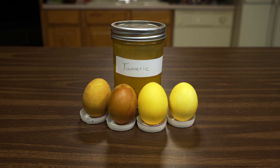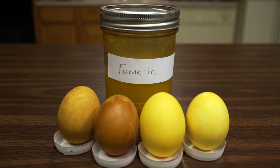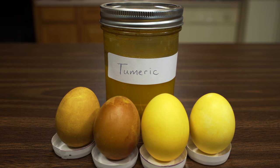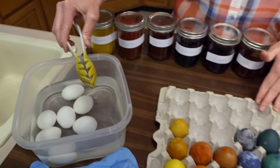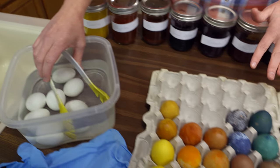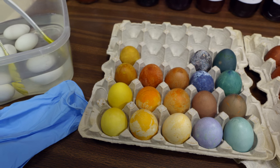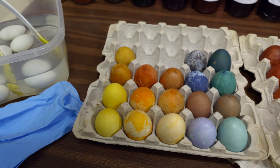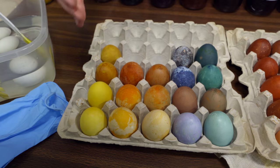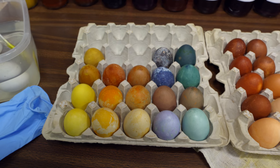One of our top winners was turmeric. You have to be careful and wear gloves — you can see from our tongs that turmeric really did a number, so it will dye more than just your eggs. On white eggs we got a brighter yellow, and on brown eggs we got more of a golden brown yellow color. This also depended on the length of time — whether it was 30 minutes or 24 hours.